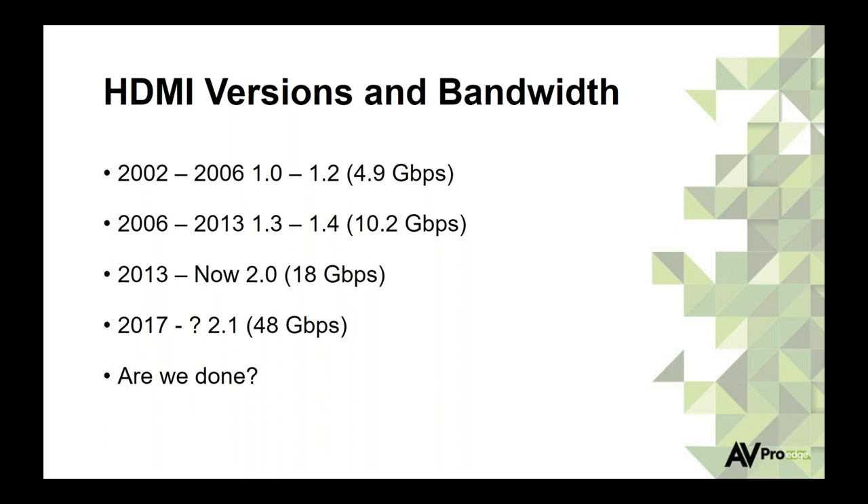In November 2017, the HDMI consortium announced the spec for HDMI 2.1, which gets us to 48 gigs. We've even seen numbers like 178 gigs discussed as what might come after. It's going to keep evolving and we have to stay on top of this — not only to make sure customers get the best picture and sound, but also to save ourselves from massive headaches dealing with older infrastructures. Replacing infrastructure in a home every five years is not ideal.